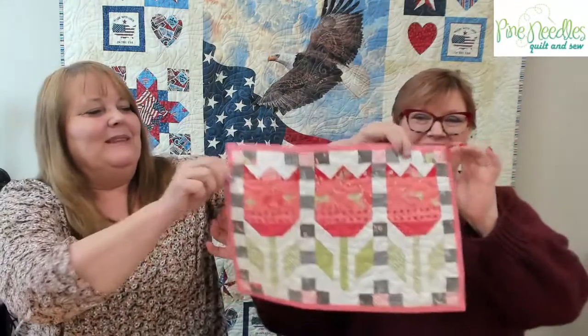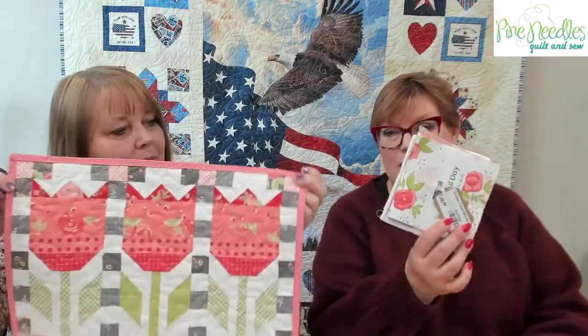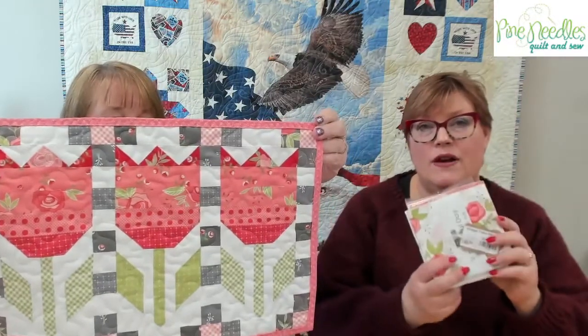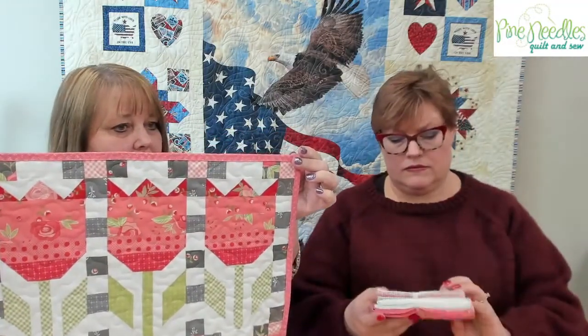So many of you requested this and we have it ready — it's a vintage tulips kit. Kendra sent me the picture while I was in Montana and I posted it even before we were quite ready to sell it. Everything you need for the front is included, and she used the leftovers on the back. The kit is only $29.99 and includes the binding. We have a limited quantity, so if you want one, get it ordered.